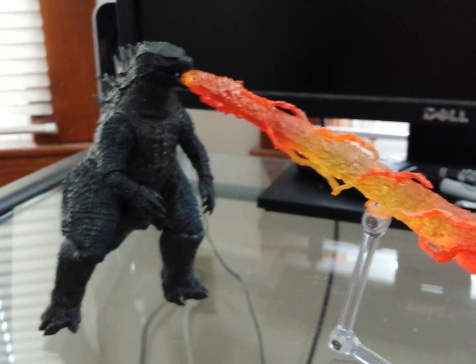He's pretty cool for what he is. I was expecting a little more, but for $18.99 you really can't complain. When I got him, he looks great — don't get me wrong, the sculpt's great.